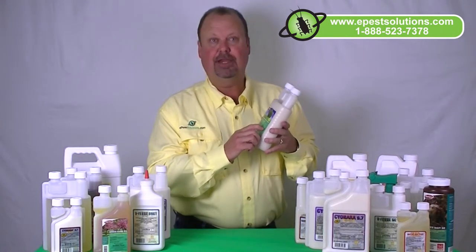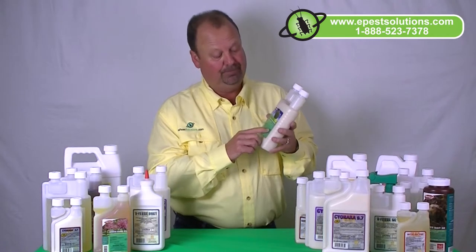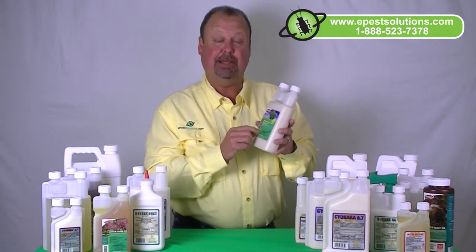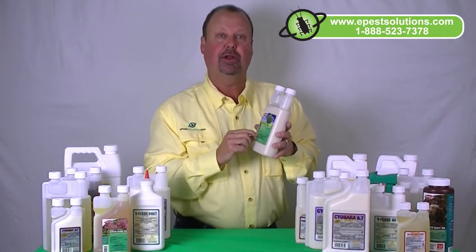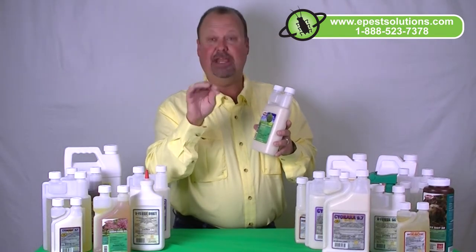It's a little less active than the Dominion 2L that professionals use for termite control and ant control. Dominion Tree & Shrub can be applied to your shrubs, trees, and plants around your house. As a systemic, what that means is it's taken up through the root zone and travels throughout the plant — so it's very effective on leaf-biting insects or any insects that feed on your plants.